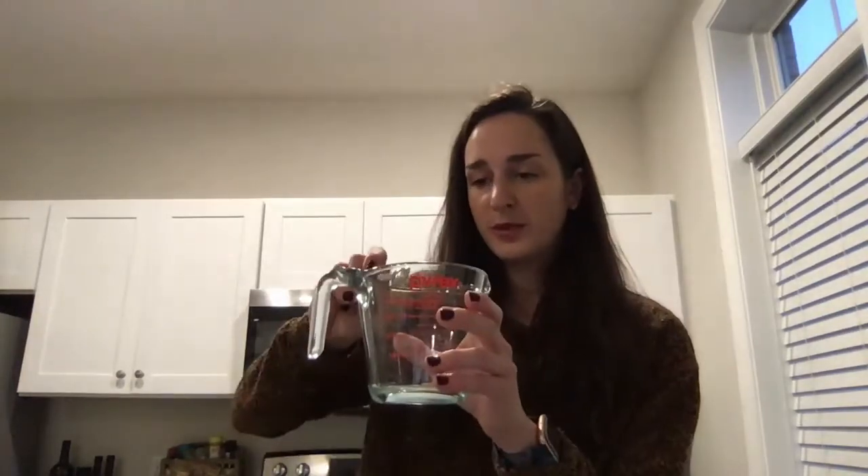In a lab we would normally be using a weight scale or pipetting for liquid, but we're at home so we're using measuring spoons. Then I'll add a quarter teaspoon of my surfactant.